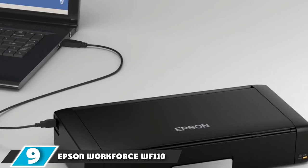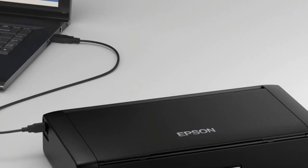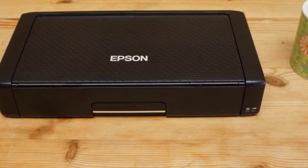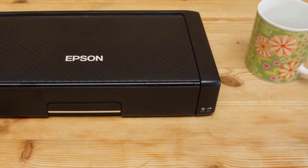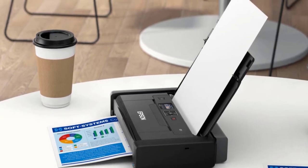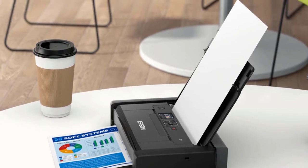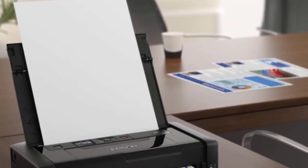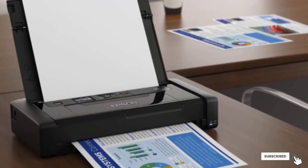Moving on to the next, at number 9, we have the Epson Workforce WF-110. Able to handle glossy photo paper as easily as it does plain A4, the Epson Workforce WF-110W is a hugely useful portable printer if you want to use a laptop when traveling. With a rechargeable lithium-ion battery built in and connecting via Wi-Fi and Wi-Fi Direct, it's easy to set up and get started with, producing prints that are highly detailed and look fantastic. Its inkjet cartridges are a little on the expensive side, so factor that in before making a decision, as this is the kind of cost that will mount up over time.